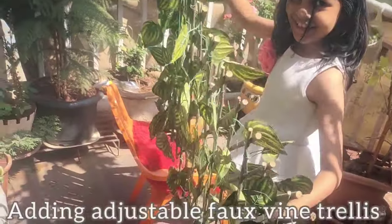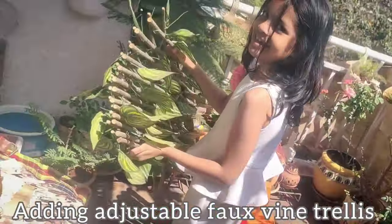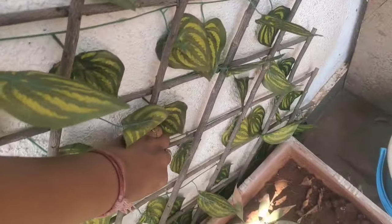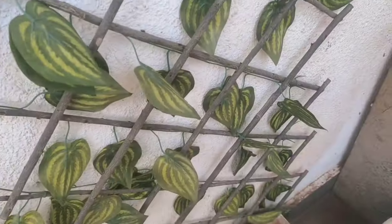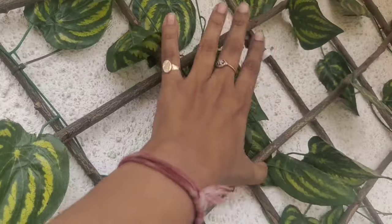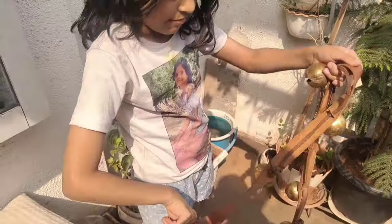To get more greenery, we used a fox wine trellis and fixed it to the next adjacent wall. Above it, we have hung a beautiful vintage-style belt which has golden bells on it.